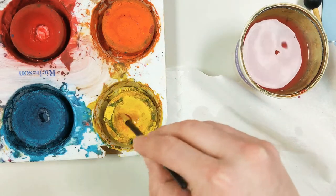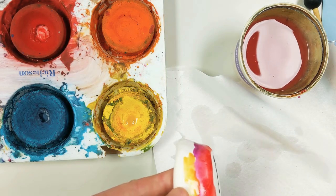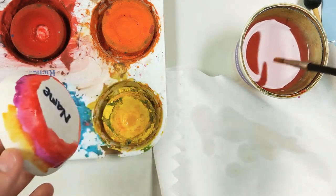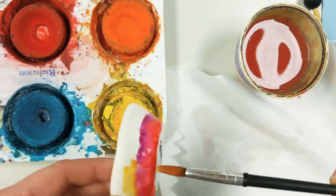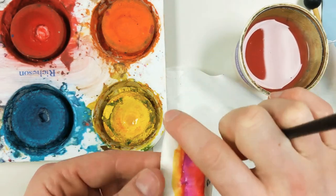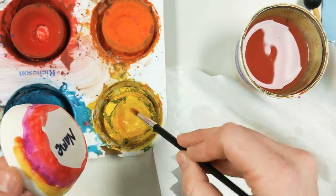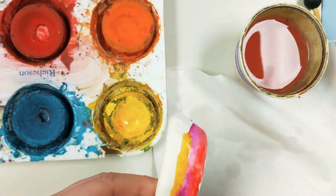I'm going to go around and around in my yellow paint, and then paint yellow next on my pinch pot. The colors are blending a little bit together on the pot, and that's okay. Just make sure my brush is clean before getting more from the tempera cake.